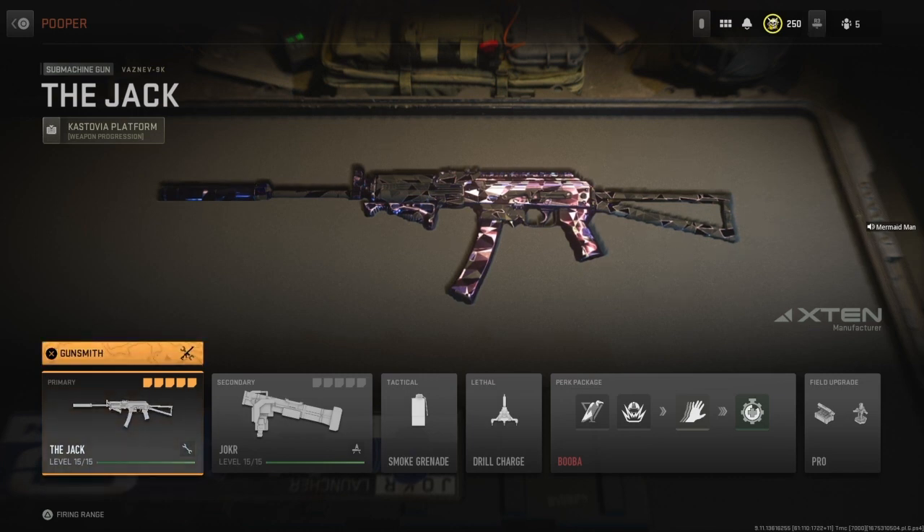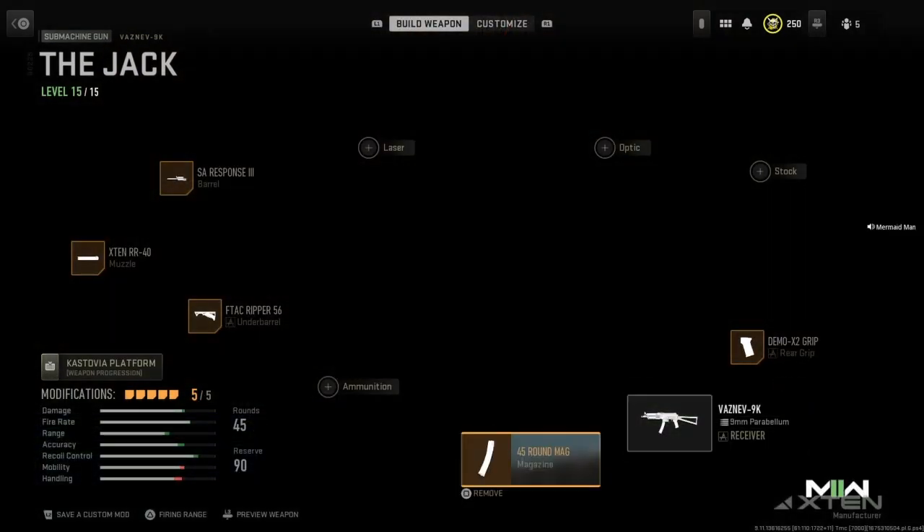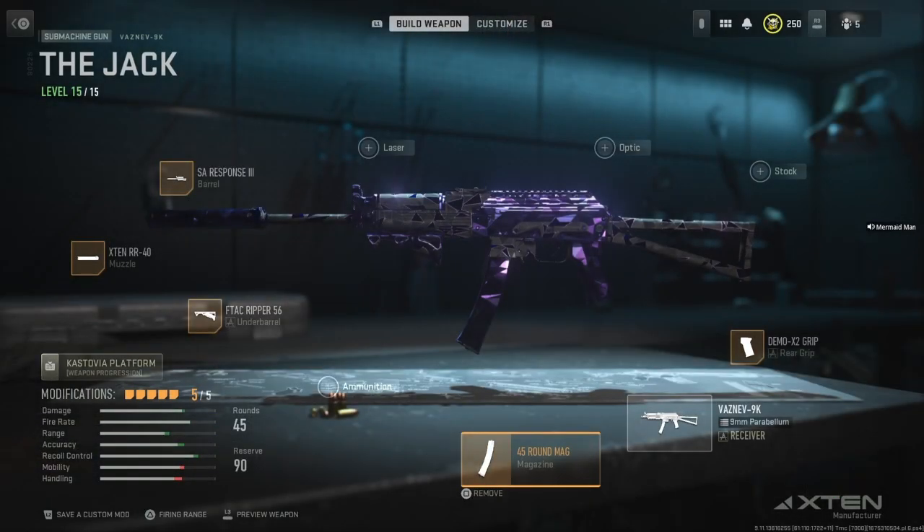Now, enough bullshitting, let's get into the attachments, shall we? Starting it off, you're going to want to have the .45 round magazine. Gives you some extra ammo, you can move, get them motherfuckers dead.